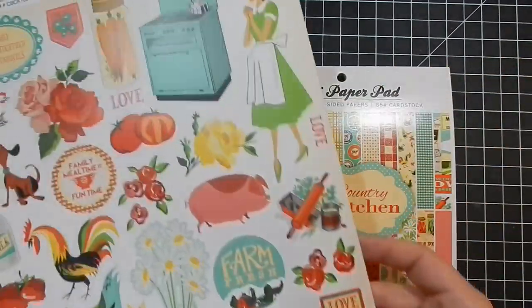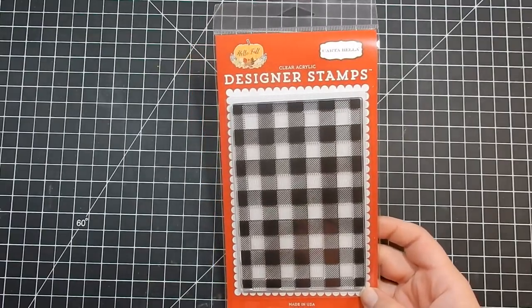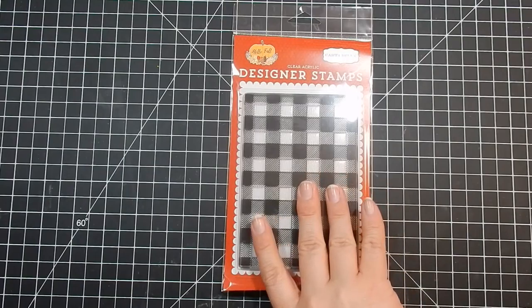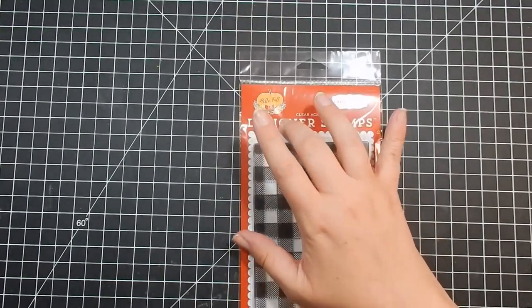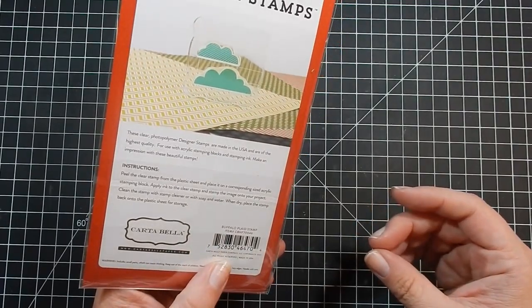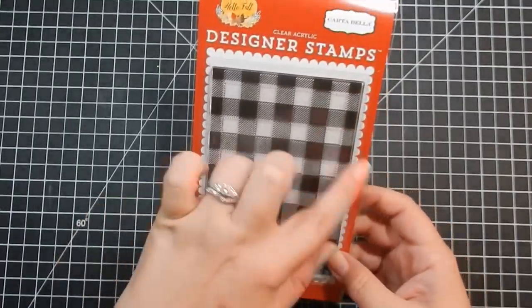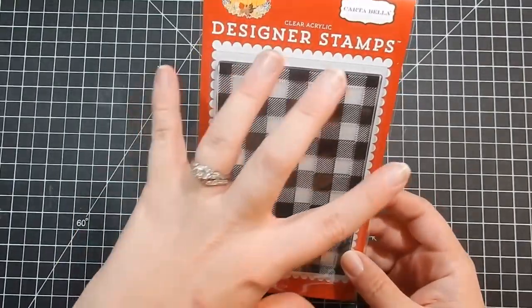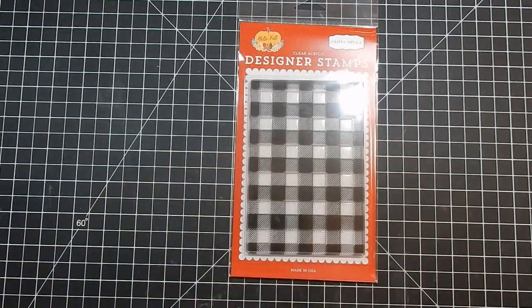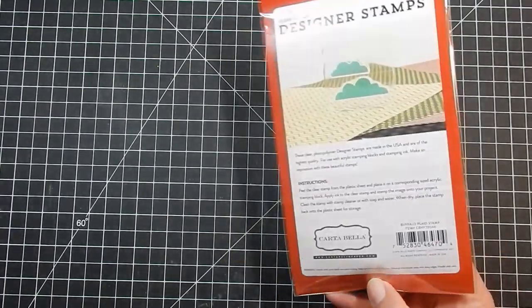Here is a random stamp I got. I've been eyeing the Concord and Ninth plaid stamp, but I actually saw this one from Cartabella — it's part of their Hello Fall collection. It is the buffalo plaid stamp, so I went ahead and got this as an alternative because it was less expensive. It is smaller; it's not the big Concord and Ninth one.